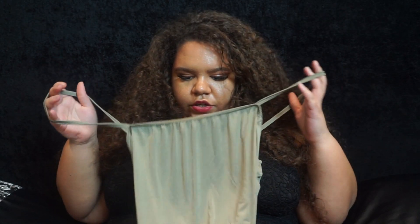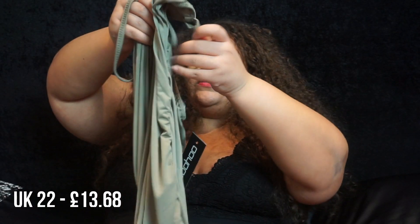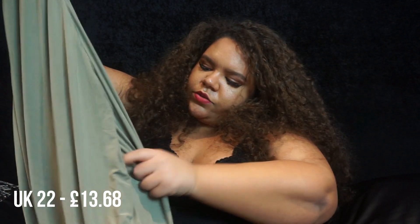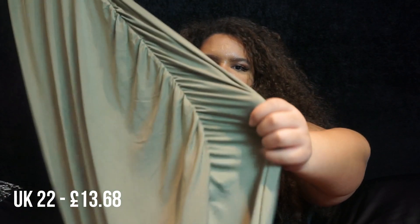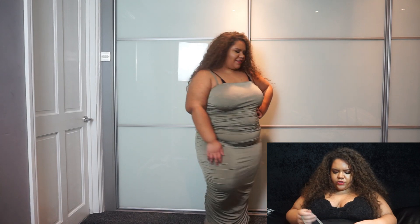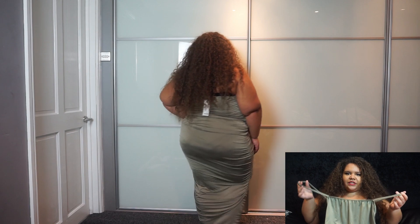The next item is the ruched dress I just mentioned. It's got ruching down the side — less at the top and more toward the bottom. But again, this one is ridiculously long for me. When I tried it on, the ruching was more or less fine at the front, but at the back it just clumped together and didn't look very good at all.